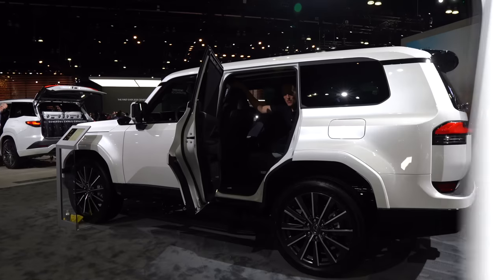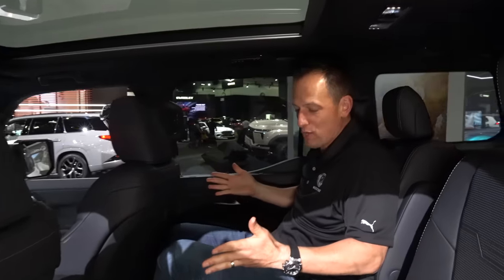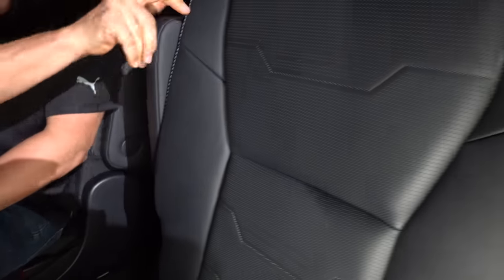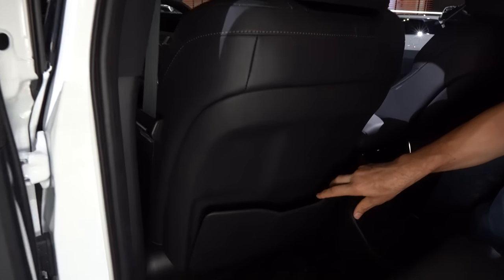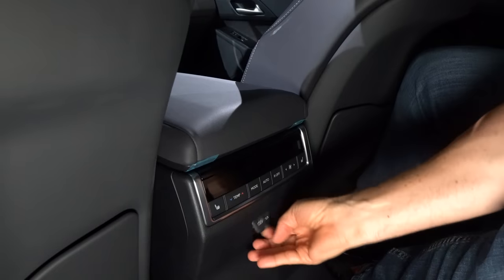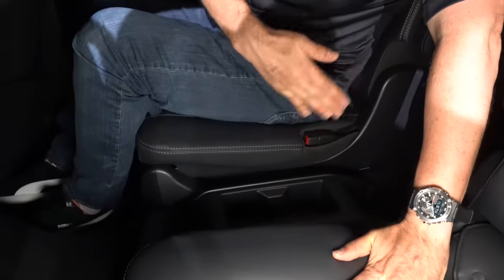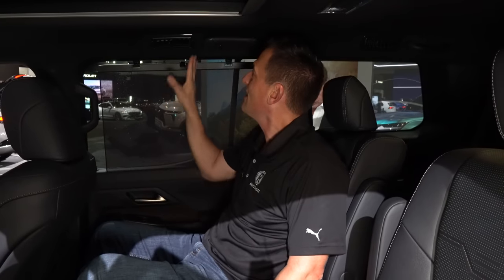This is a three-row SUV, and the amount of room in the mid-row is wonderful. You have captain's chairs, though the armrest is a bit small. The seat backs feature leather and stitching with a large pocket. You have a command center with heated seats — but no ventilated seats — temperature controls, and two USB-Cs. Cup holders in the center separate the passengers, and there are manual privacy shades with rear AC vents.